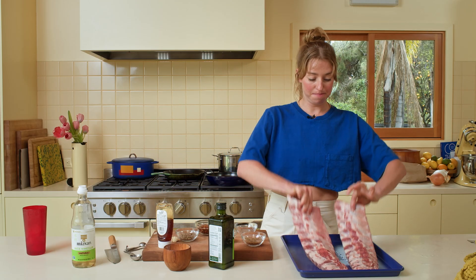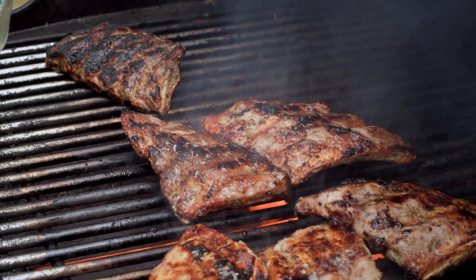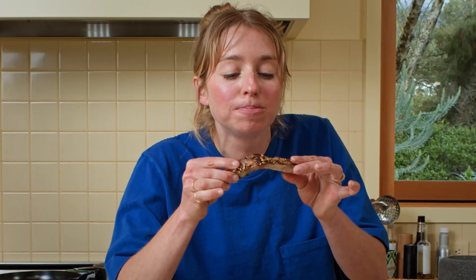These are salt and vinegar ribs with seedy hot honey, and they're made with baby back ribs. Instead of cooking them low and slow — braising them or smoking them over low heat — we're going to cook them fast and dirty on a grill and kind of eat them the way you would eat a pork chop.